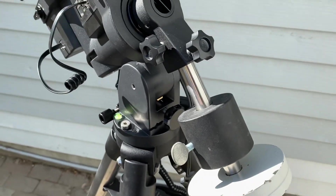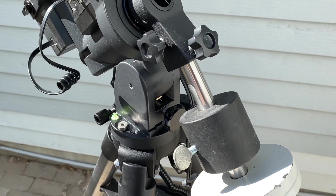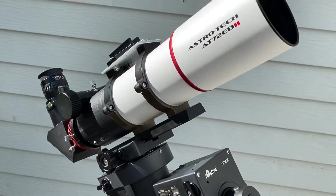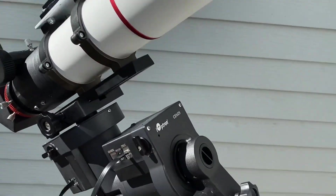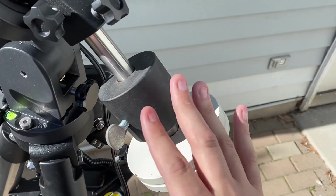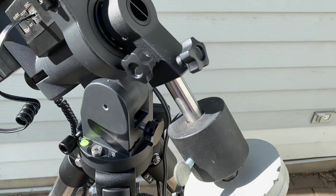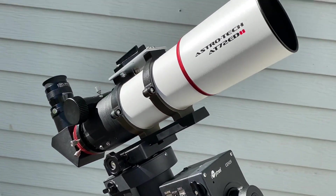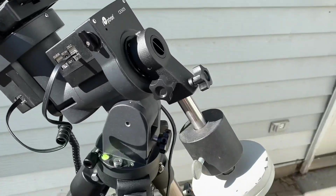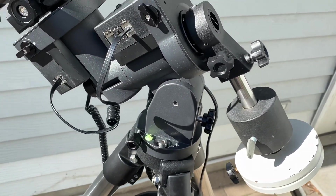The counterweight supplied with it is a 10-pound counterweight, which unfortunately did not work for this lightweight Astrotec 72 — this is only about seven pounds here, four pounds and three pounds. So the 10-pound is a little too heavy for light refractors for imaging, so you might have to use some of your older counterweights, which is okay.